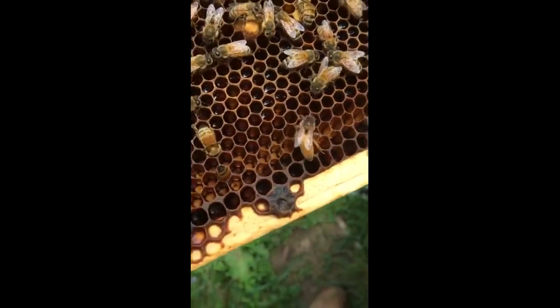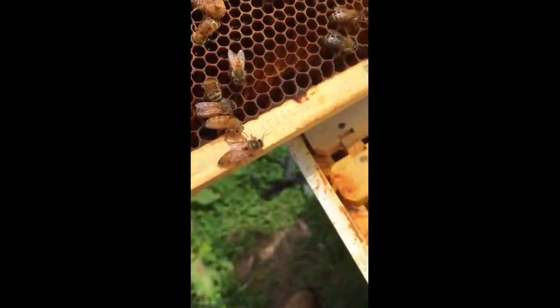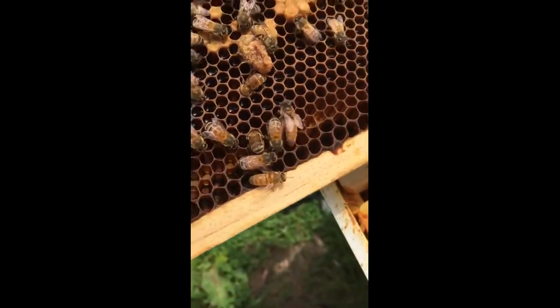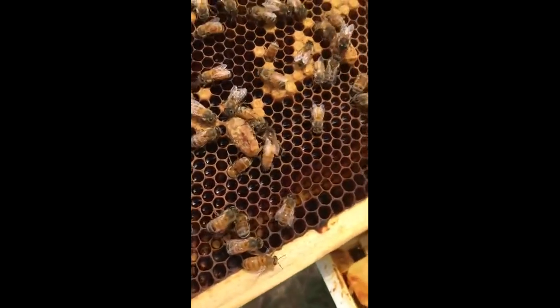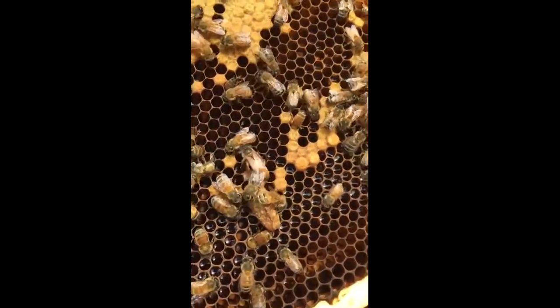Hopefully she'll make some mating flights this week, fly out, and we should have a laying queen in about a week and a half or so. Exciting to see.